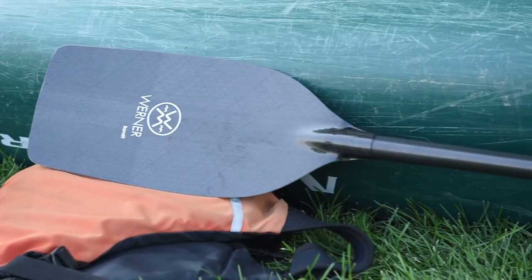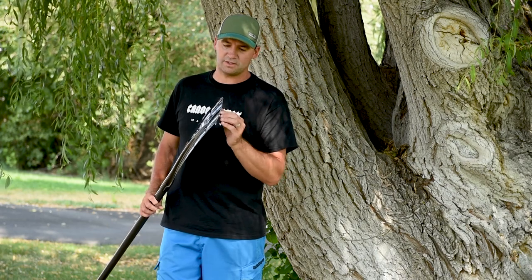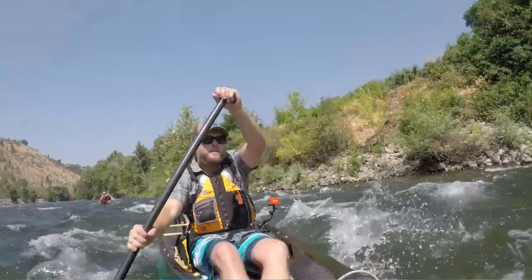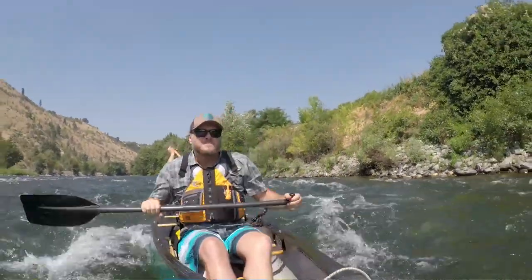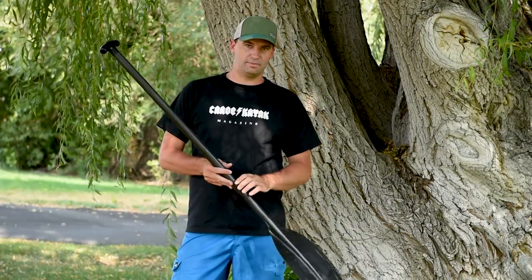Very stiff. It appears like it would be very durable — we used it a bit and hit some rocks today. I really enjoyed it. Good overall blade. Powerful, light, not as much float in the blade for bracing, but besides that, a really amazing paddle.